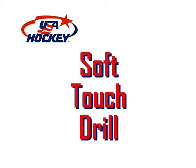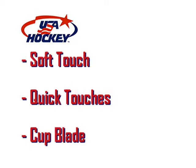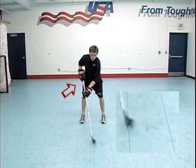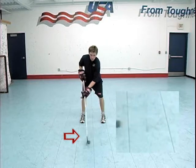The soft touch drill is the beginning puck skills drill that should precede all others in building technique. We want to focus on soft hand quick touches using the hands and wrists with little or no arm movement. The athlete should cup the ball on both the forehand and backhand sides of the blade.